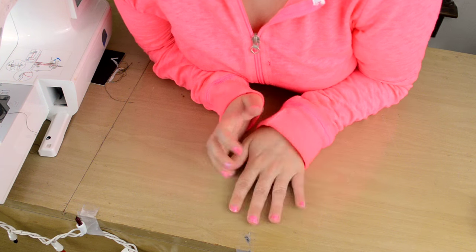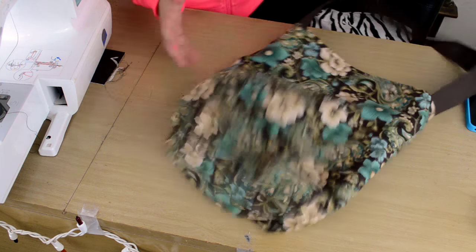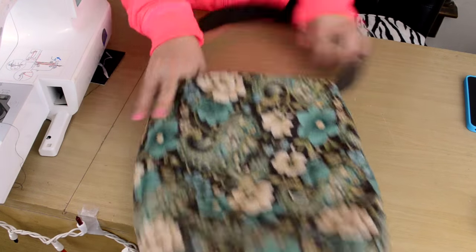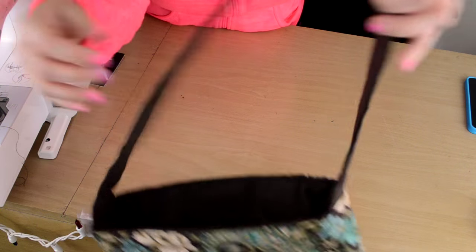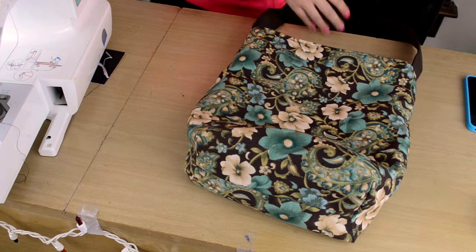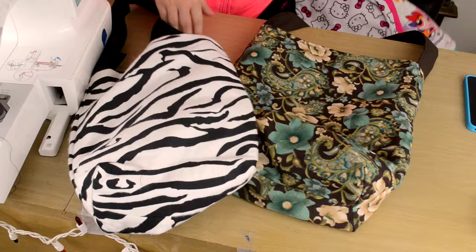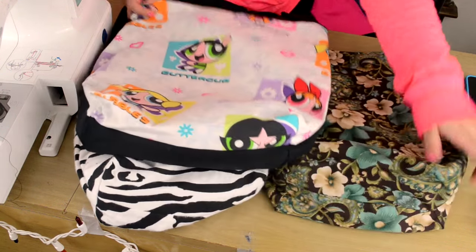Hello everybody. I'm going to show you how to make this bag - just a real simple bag with a boxy bottom. Just one single strap on the side. It's like my other bags I showed you. Here's the one with the zebra. These are a little bit smaller that I made here. Well, I guess this is about the same size.